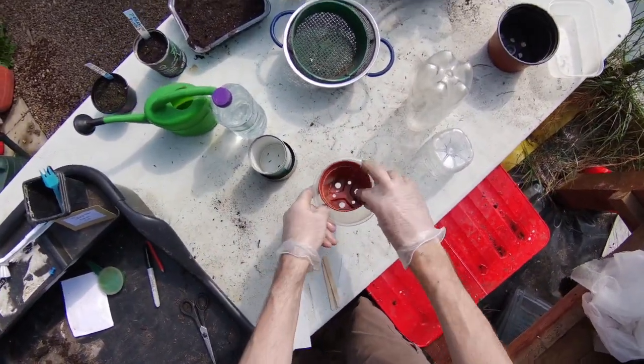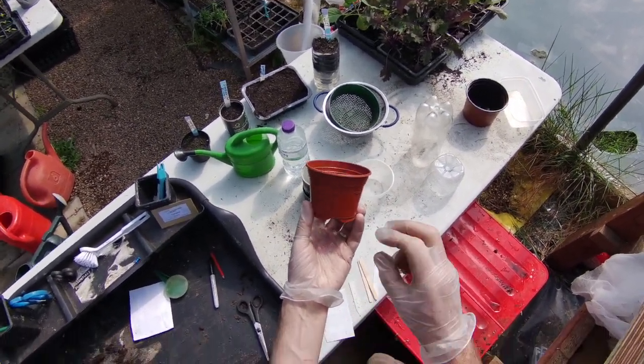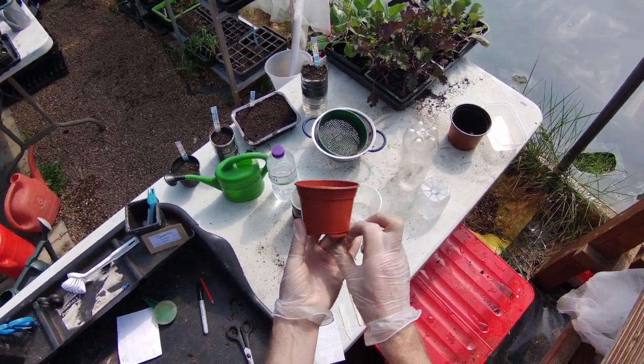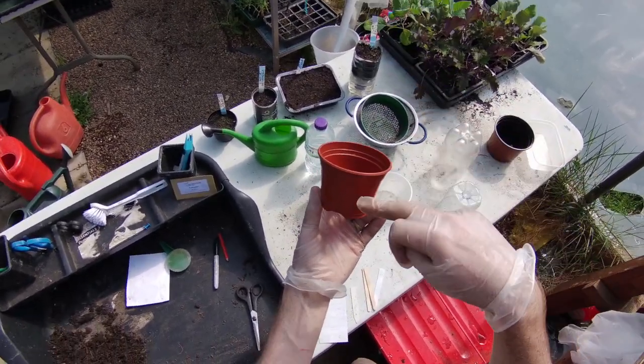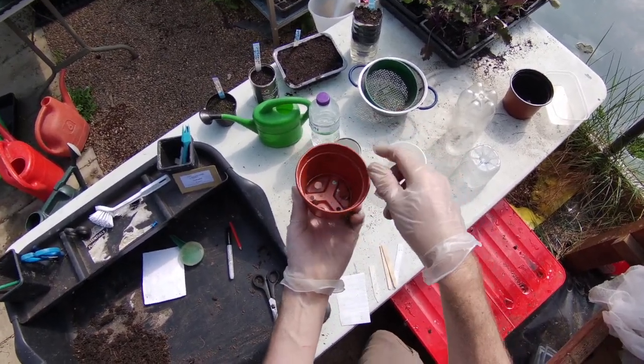The trick with these is to try not to use pots that are too big when you're sowing seeds, because the seed will want to draw water up. If you put water in the bottom of a pot that's too big, it's unlikely the seed will stay damp — the water won't be able to draw up enough to wet all the compost. So start with a smaller pot, and then prick the seedlings out into bigger pots as they grow.